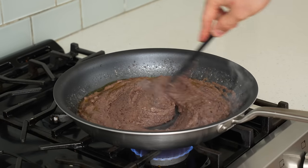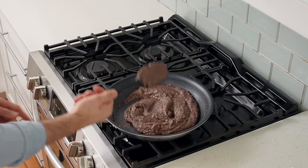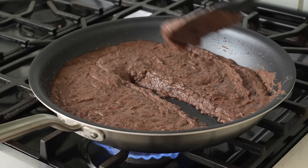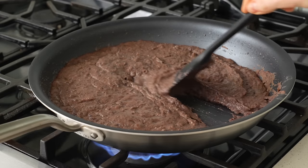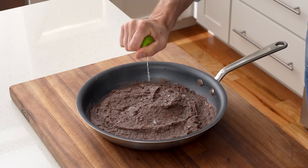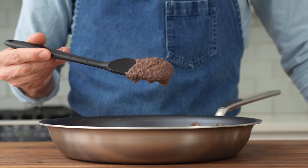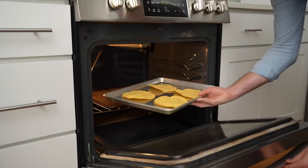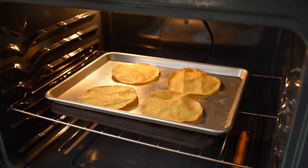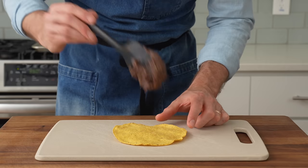After a few minutes the beans have reduced and the spices smell super fragrant. Note: these beans are going to thicken as they sit, so they should be a little thinner than you think at this point. When it's time to serve, I like to add a little acidity in the form of lime juice, but if you want to use strictly pantry items, cider vinegar works. To plate, I'll drop four corn tostada shells into a 350°F oven to reheat and toast for about five minutes. We made enough refried beans for eight tostadas in total.